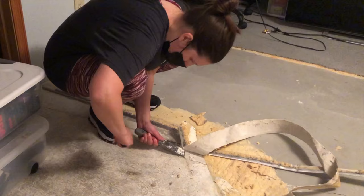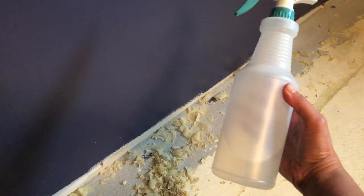Hi everyone, in today's video I'm sharing how we painted our concrete floors in our basement. It was a lot of work but it was definitely worth it. After I removed the carpet, there was a lot of adhesive left on the concrete.